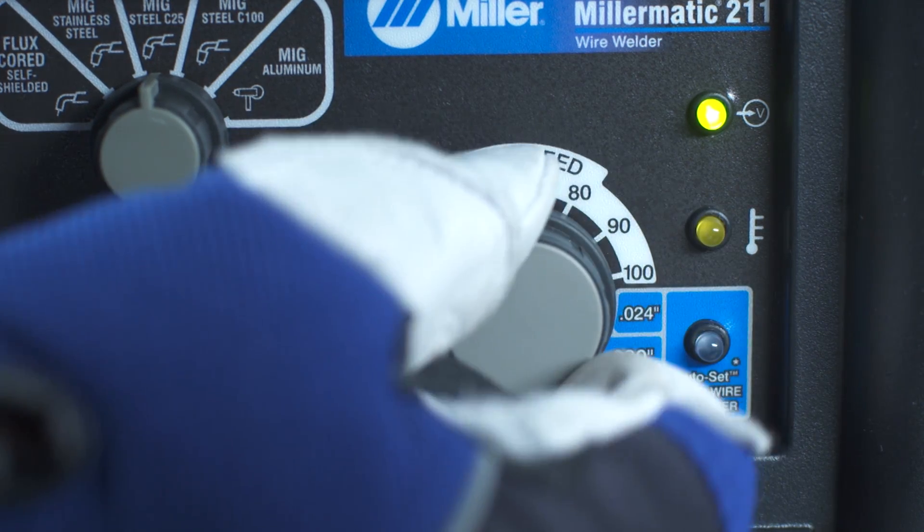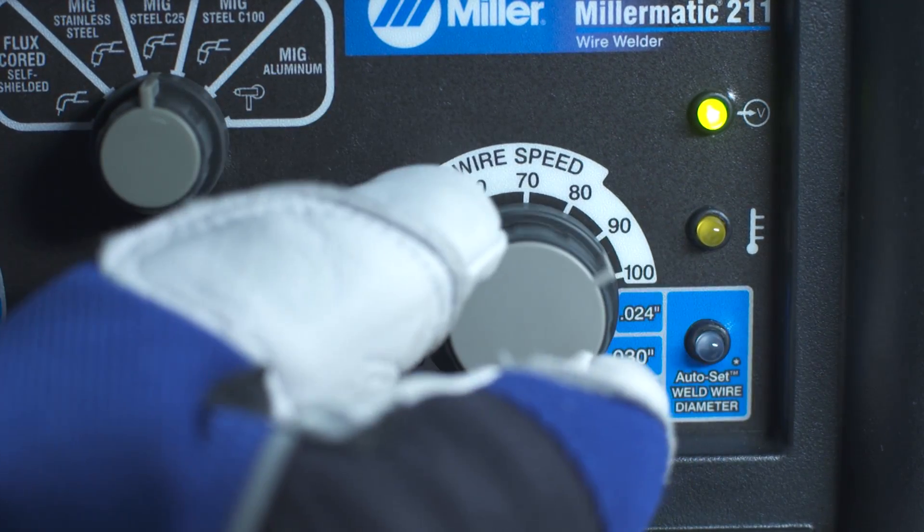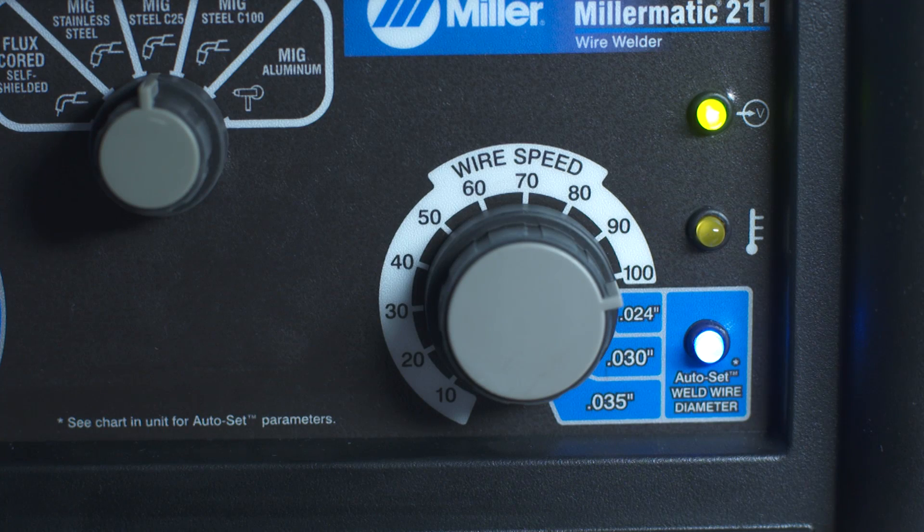Rotate the right control knob counter-clockwise to minimum, then clockwise to 100. The blue auto-set light will now flash to indicate spool gun calibration is active.